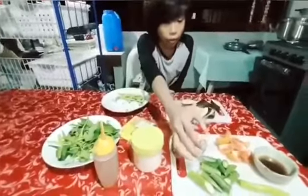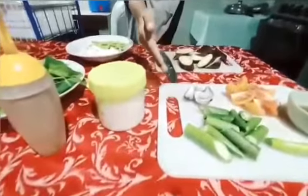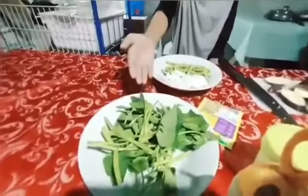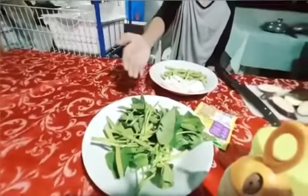We also have okra, which is high in many minerals that can help your skin. Kangkong is high in many minerals as well, can give you immunity to cancer, and can treat various skin diseases.